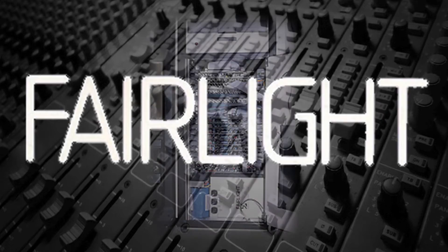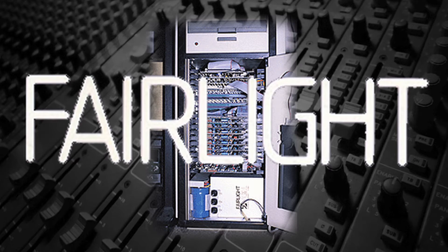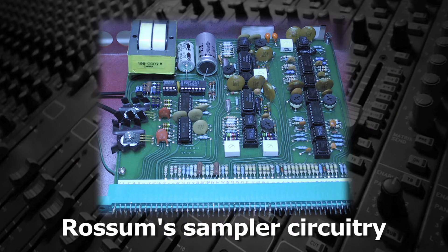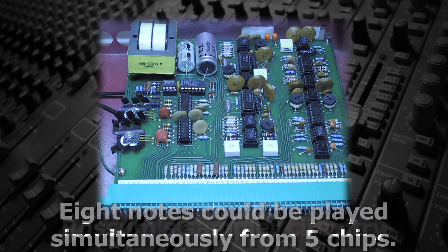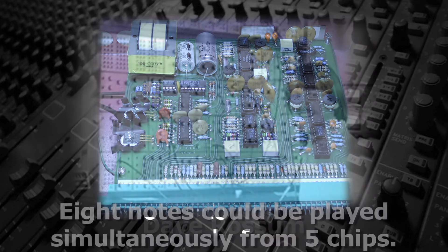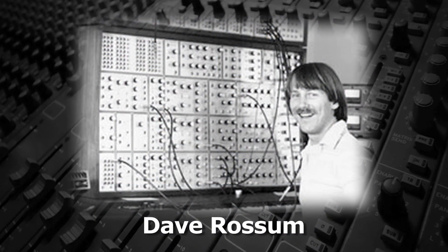Companies like Fairlight had used different memory subsystems for each sound, which dramatically increased the cost. Rossum found a direct memory access chip that would be fast enough to handle multiple notes from one memory chip. By using five chips, he was able to simultaneously play eight notes. Rossum never patented the memory sharing he developed, although it's the basis for all samplers that were developed after his.